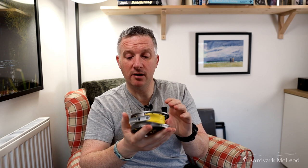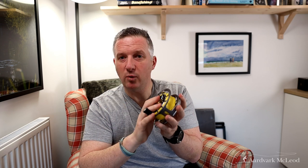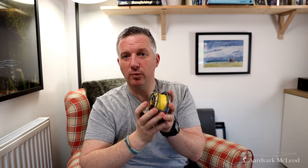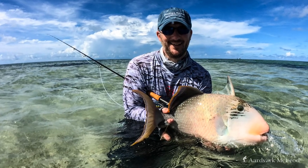I've loaded this reel up with 80-pound braid, which is my standard on all my nine-weight reels. This one is the 8-9-10 model, which is the 8,000 — the nine-weight equivalent — and the one I'll be using for my nine-weight rig in the Seychelles. I'll use it for bonefish, triggerfish, bumphead parrotfish, permit, and any other slightly larger species I'm going to encounter. And I know that this is going to handle it.